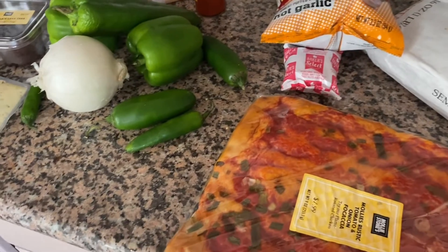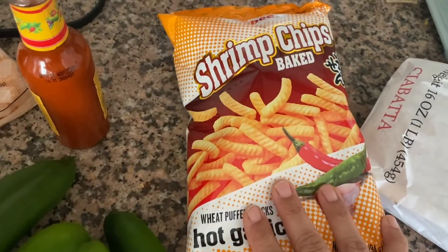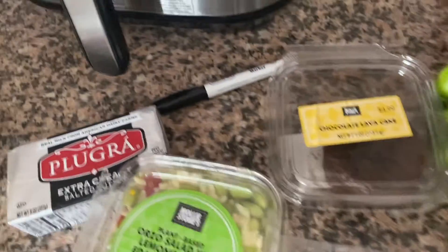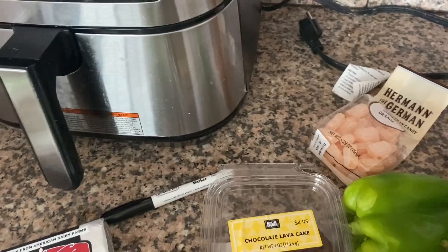There's like this really bougie store near my house where everything is super expensive, so I just picked up a few things. I got some ciabatta, makasha bread, shrimp, chips — I love this hot garlic flavor. I also got some things for the bar cart: ginger, orange candy, and some Cholula for my son.